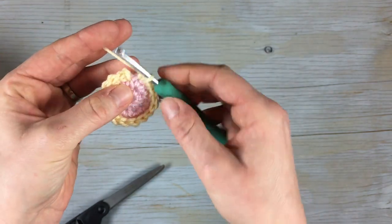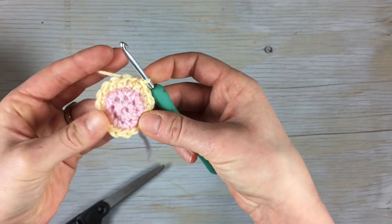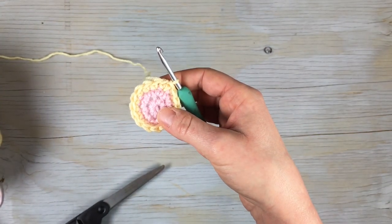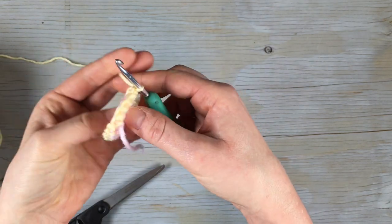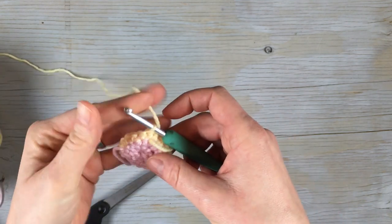When you get back to the beginning, join with the first single crochet with a slip stitch. Now you're gonna turn it so the wrong side of the circle is facing you, and we're gonna start working the petals.